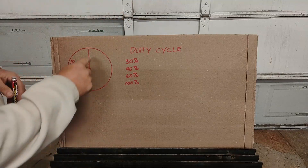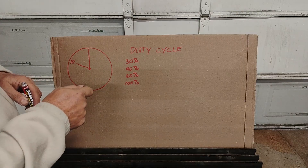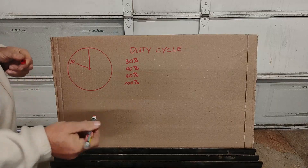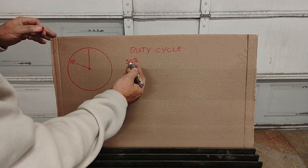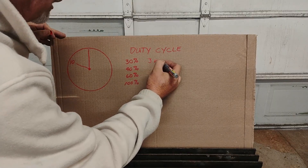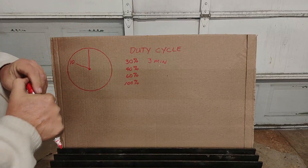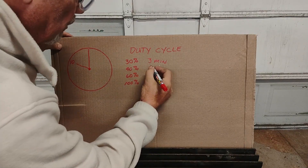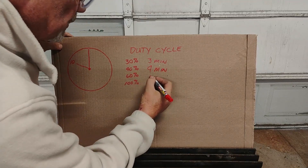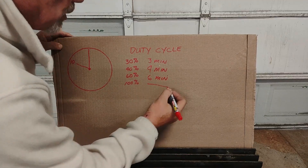Duty cycle is how much out of a 10-minute period that you can safely weld before you have to stop and let the machine cool down. So what does that mean? If the machine is rated at 30%, you can run for three minutes, because that's 30% of a 10-minute period. 40% you can run four minutes. 60% you can run for six minutes. 100% you can go all the way.